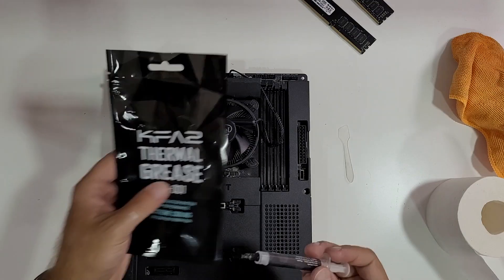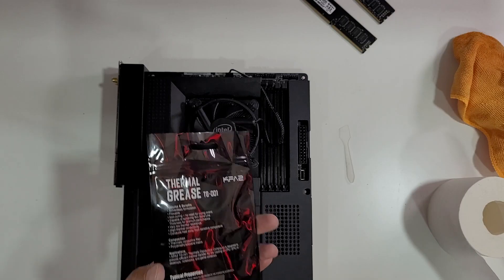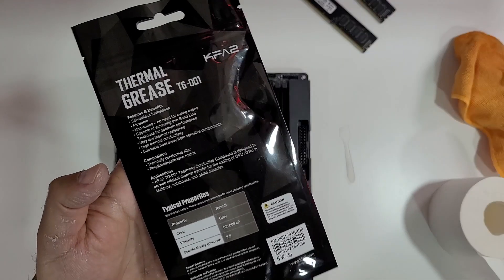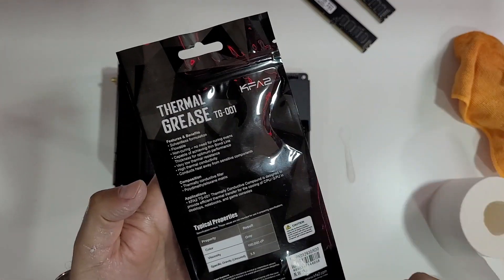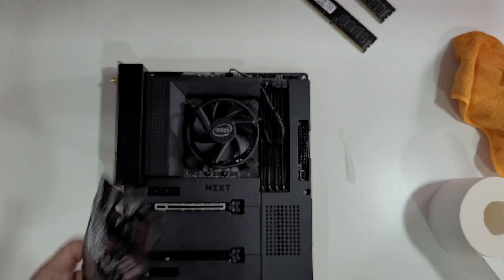Today we are going to use the KFA2 thermal compound. I'll show you on this camera right over here. KFA2 usually we review GPUs and they have some awesome GPUs. Here we are with the thermal grease — I will show you some of the technical aspects so that you can read, just pause the video, and let's go for it.